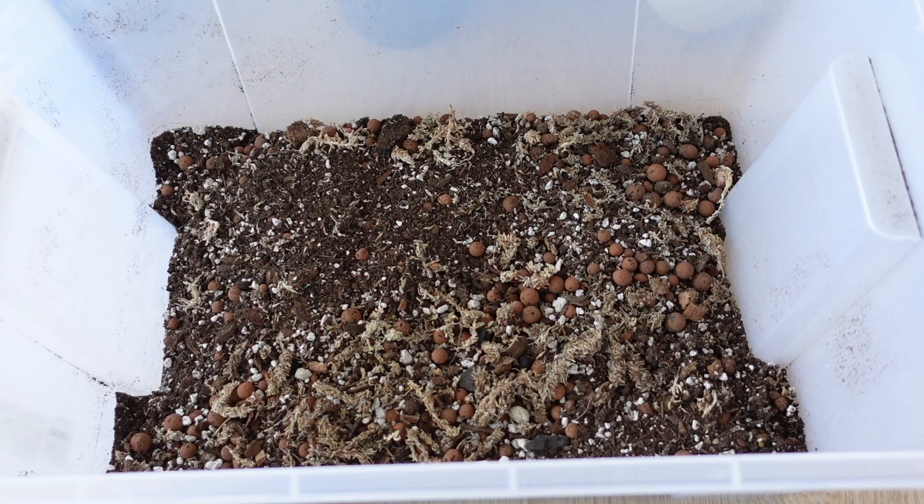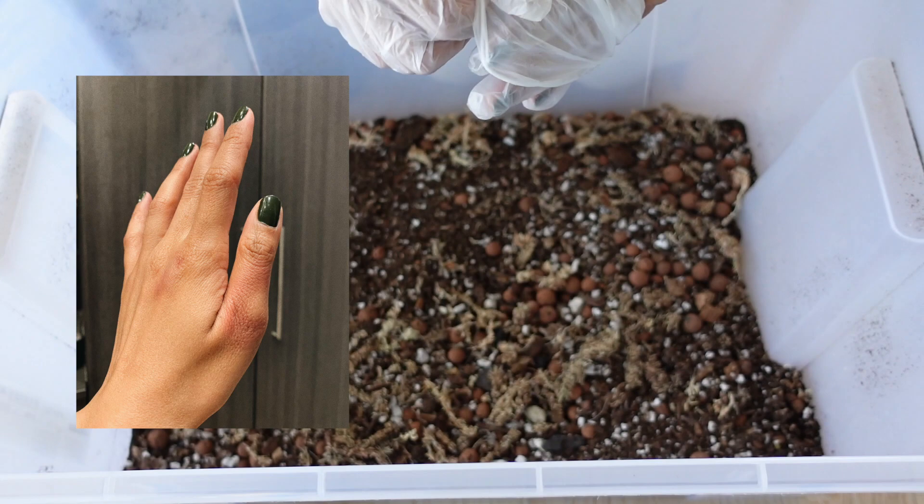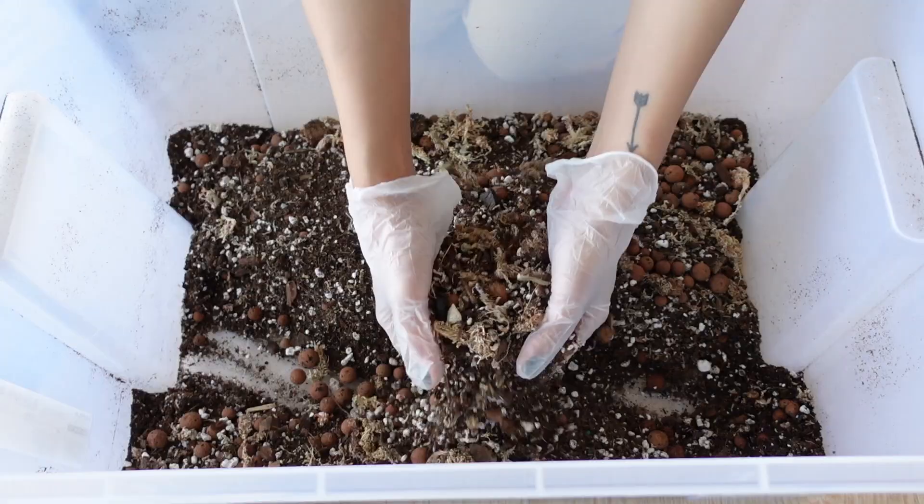I wasn't planning to do another how-to video this week, but I injured my wrist and my thumb playing volleyball. You can see it's kind of purple and pink — it's very painful — and I probably should have just skipped a YouTube video this week, but here we are. I'm going to show you how I make my soil mix. I thought this would be a good one because it seems like everybody is doing their repotting right now. I haven't really done much spring repotting yet, but I will in the next few weeks.